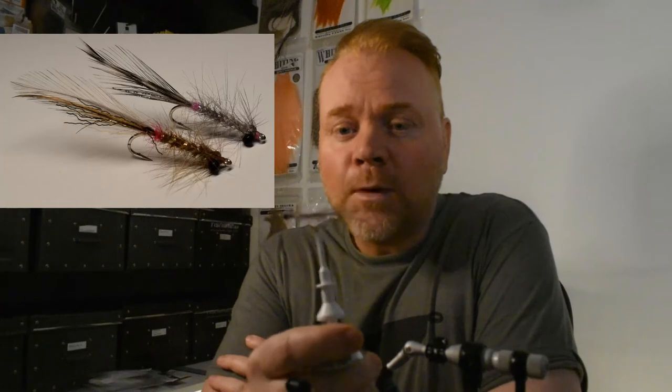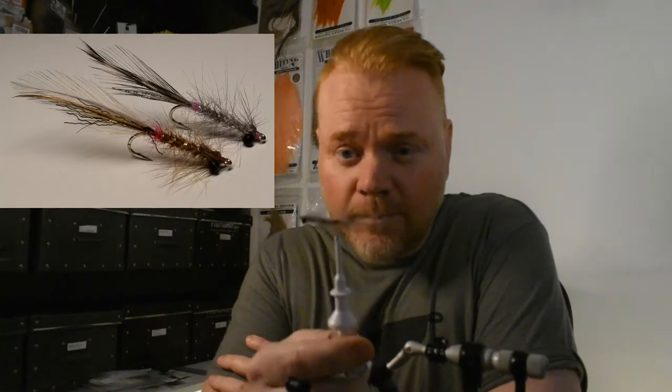Hey guys, welcome to yet another video. Today we're going to tie this in-between of Magnus and the Slayer — it's a bugger with Cock de Leon as a tail, a little crystal flash, and I just want to show you guys the way I tie it.